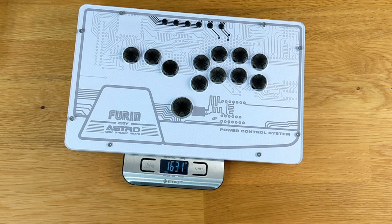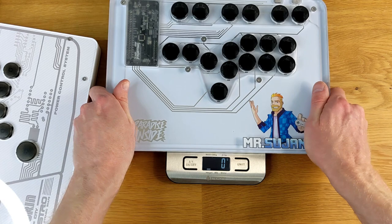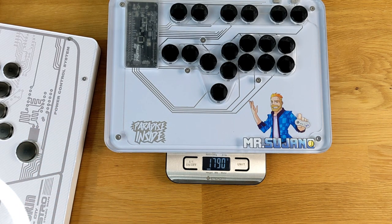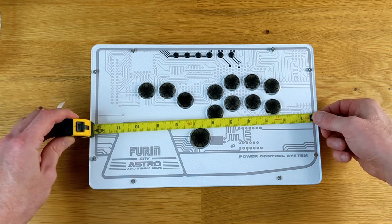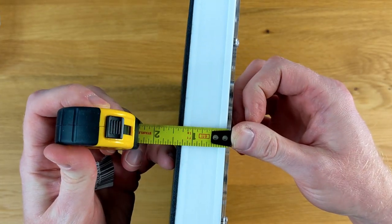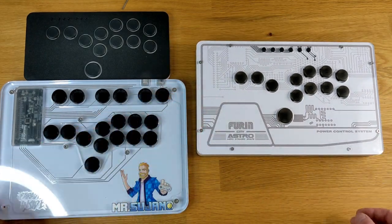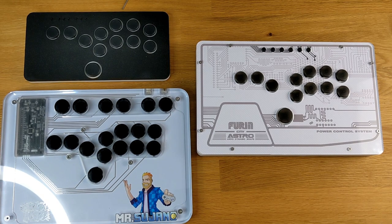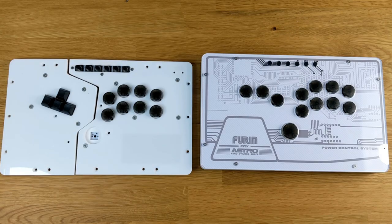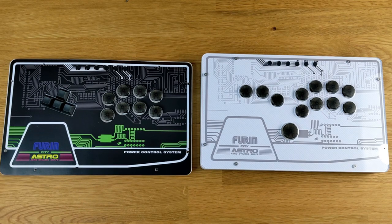Earlier on I mentioned that the stick felt a little heavier than I thought it would. Taking a look at the weight, it's weighing 1,625 grams. For comparison, the Snackbox Micro is coming in at a whopping 427 grams, and here's the Paradise Arcade M-Press which comes in at 1,790. If you're curious about measurements, the width of this is about 12.5 inches, the length is just under 8 inches, and the height is just under 1.5 inches including the foam. For a size comparison, here's the FR-S beside the Snackbox Micro and the M-Press. The surface area is between both of those sticks, and the FR-S is just a little bit thicker. Here are both sets of layouts side-by-side that Furin Arcade sent me — let me know which one you like better in the comments below.